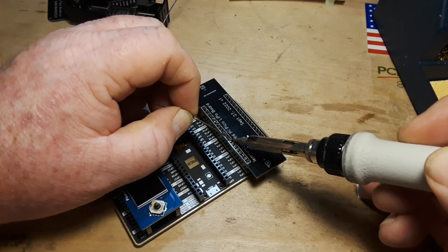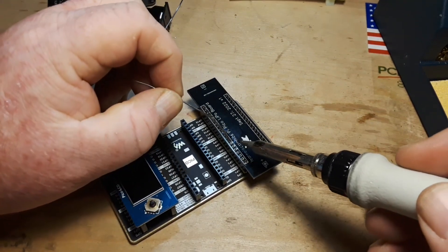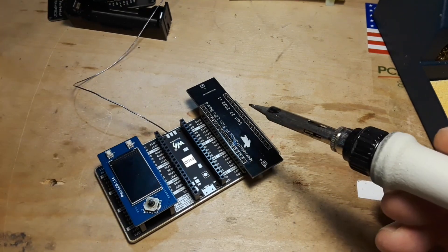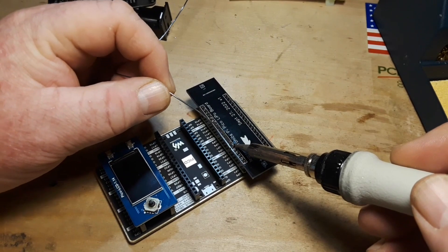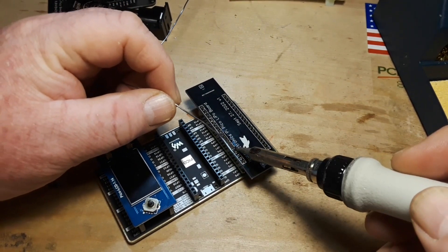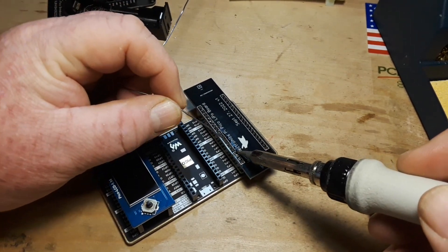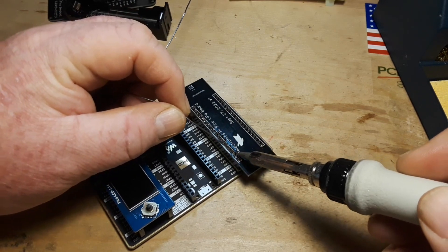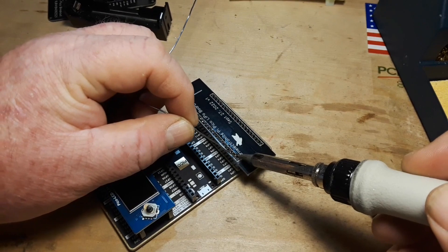I'm starting to like the Pico — it's quite a bit more capable than the Arduino, but it still retains its base as a microcontroller as opposed to a single board computer like the Raspberry Pi. It requires no operating system or anything like that, although you could argue that MicroPython is an operating system — it's still just a microcontroller that responds to basic inputs, evaluates them, and gives you an output.